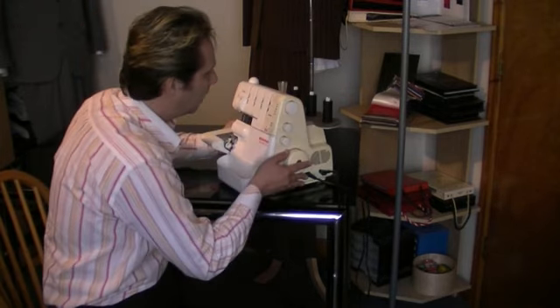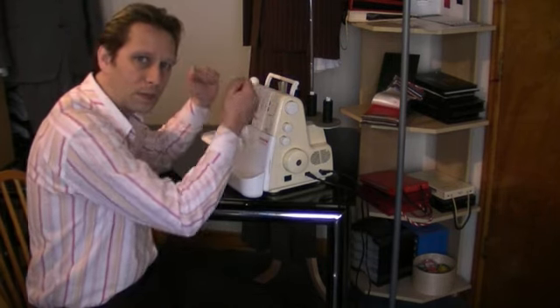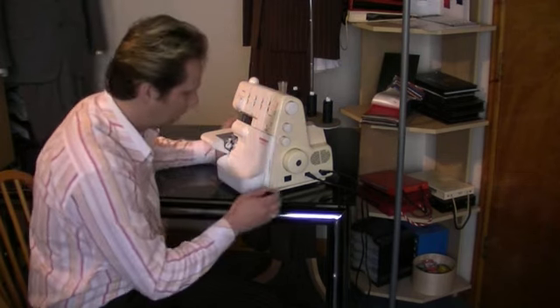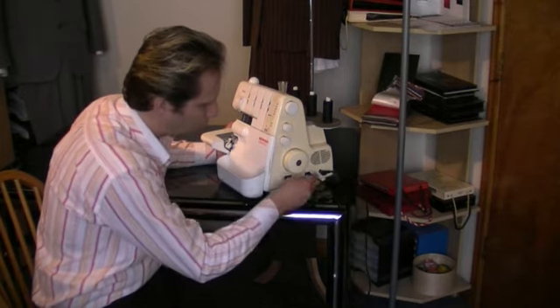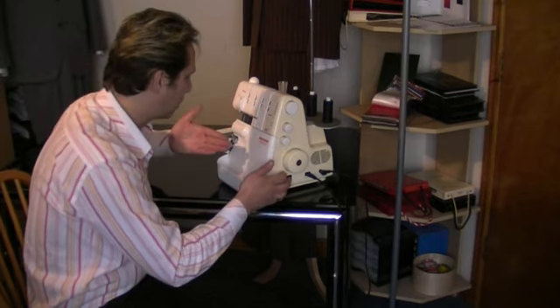Usually with an overlocker, we have the carrying handle here, so it's very portable — you can just carry it everywhere. That just disappears at the back there. We have the electricity cord which just goes into the side of the overlocker, and that powers it so you are able to switch it on.